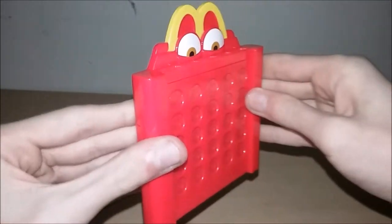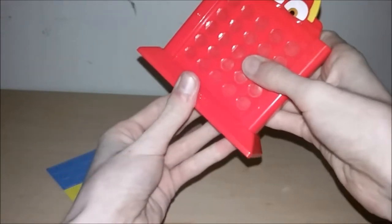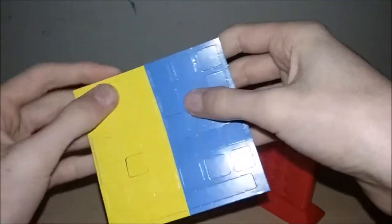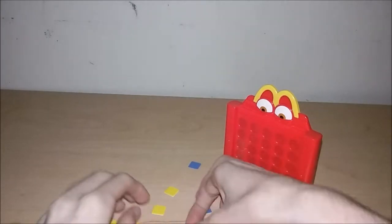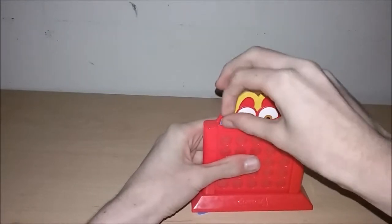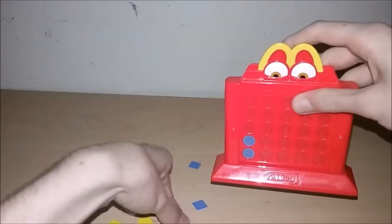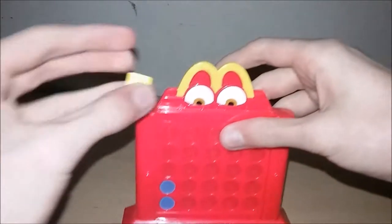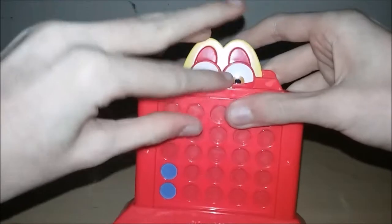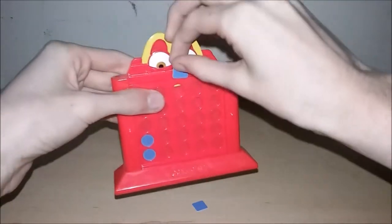The first player to get four of their color game pieces in a row — horizontally, diagonally, or vertically — wins. The toy is shaped like a Happy Meal box and comes with two sets of pieces. You sort the blue pieces in like this, and slide the yellow pieces in just like this.